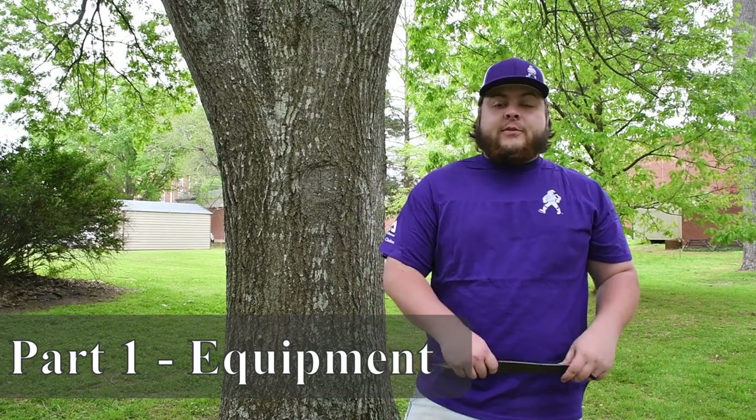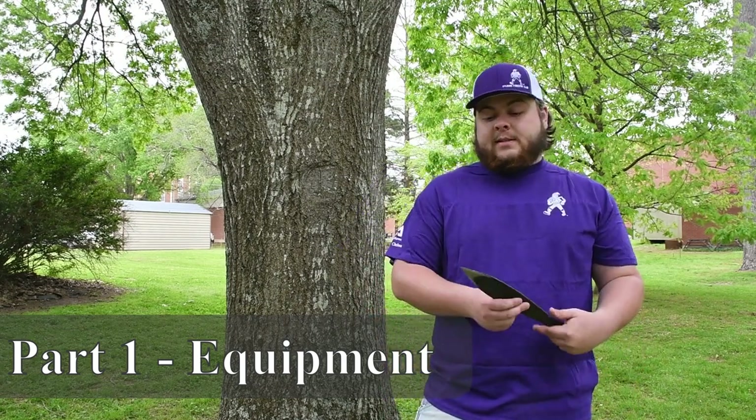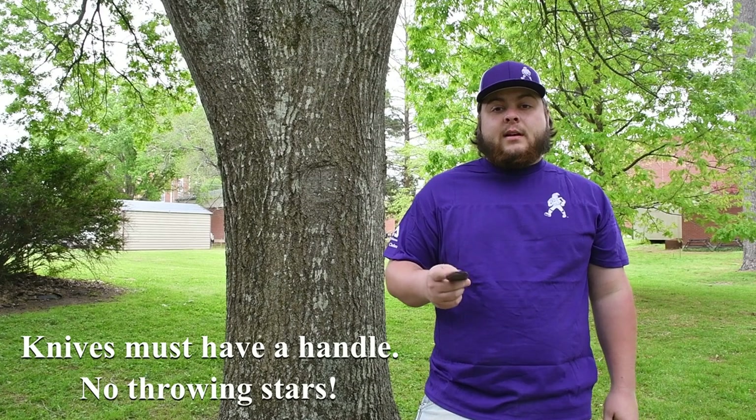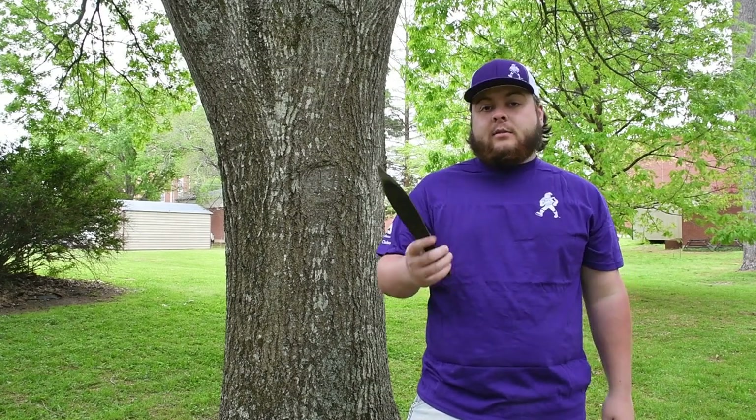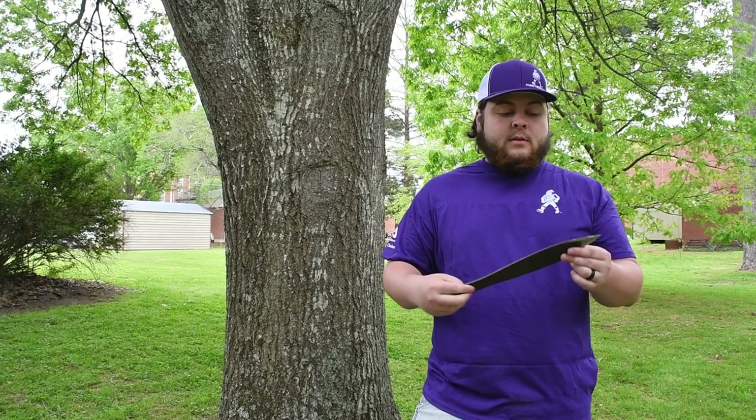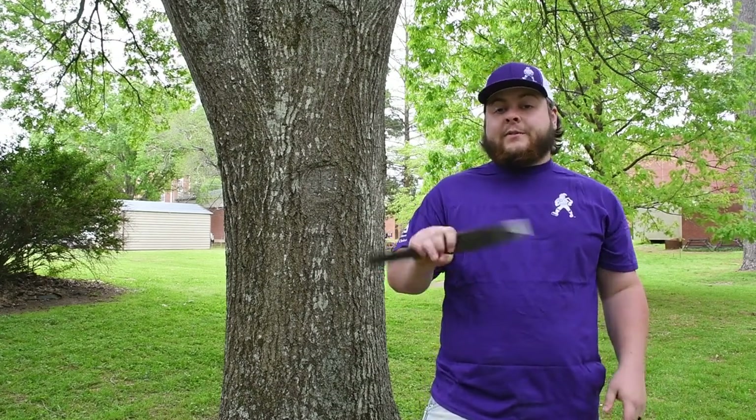For knife throwing at Conclave, your blade has to be at least six inches. It can't be homemade, and you can use actual throwing knives now. We recommend getting a heavier, longer throwing knife for beginners — it's a lot easier to handle and get your rotation down. The smaller, lighter knives are going to spin faster and it's going to be a lot harder to get consistent. You have to be just near perfect to get it to stick.